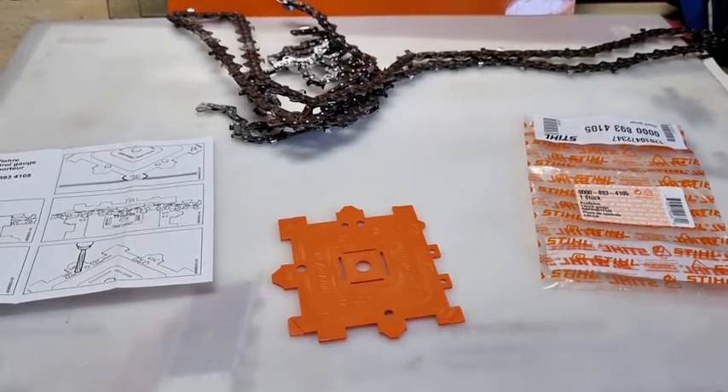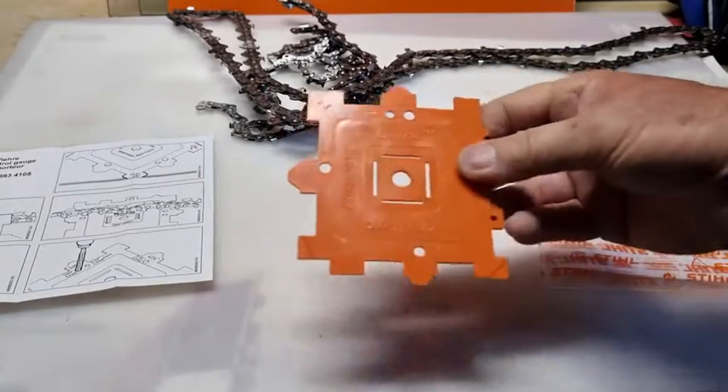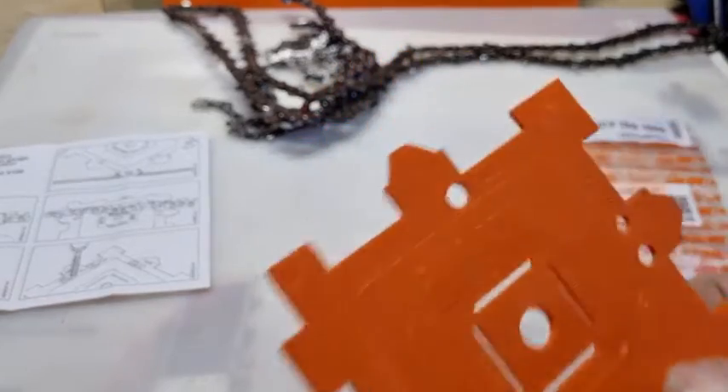G'day YouTubers, Tinker O'Toole again here with another video. Today we're talking about this little gauge from Stihl, a control gauge they call it Duromatic.